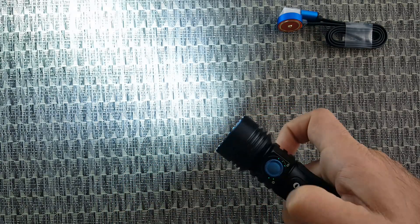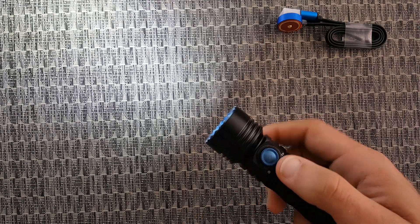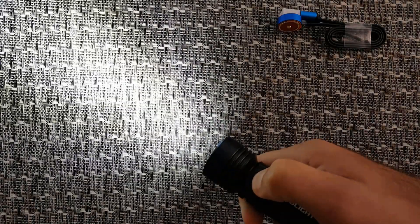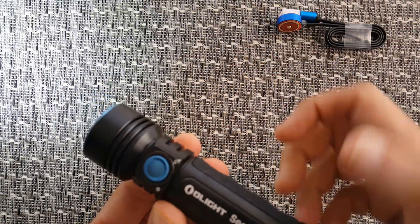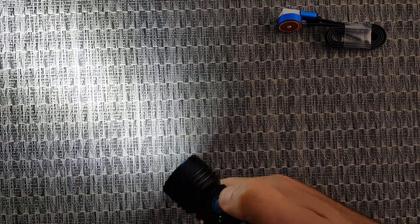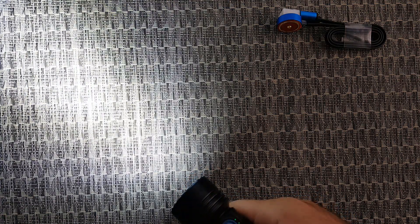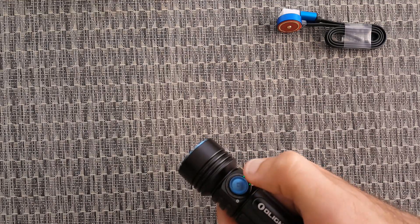To turn on the flashlight, you press the knob and rotate it 90 degrees — click it and rotate, and it's on. To adjust brightness you have two options: hold the knob pressed and it will automatically cycle through low, medium, and high modes. Or you can rotate the knob clockwise to make it brighter and counterclockwise to dim it. This way anyone can find the perfect level for any situation. One click and the light is off.